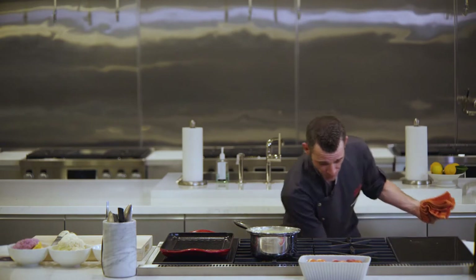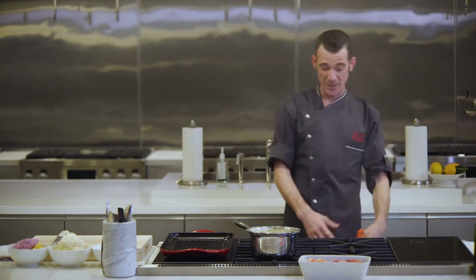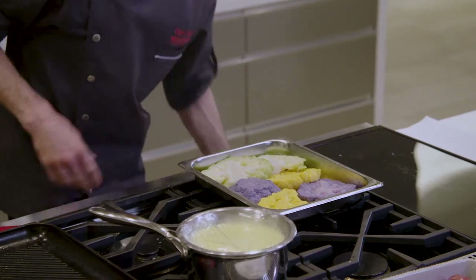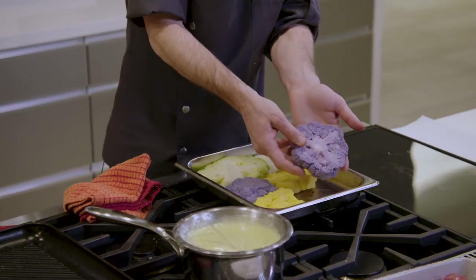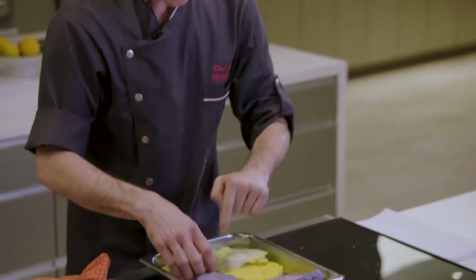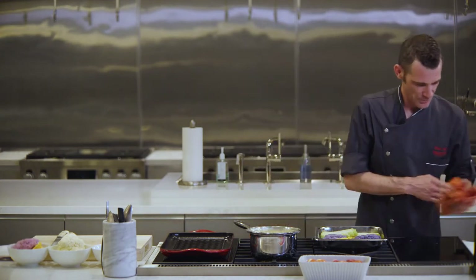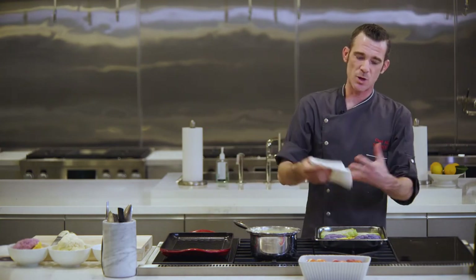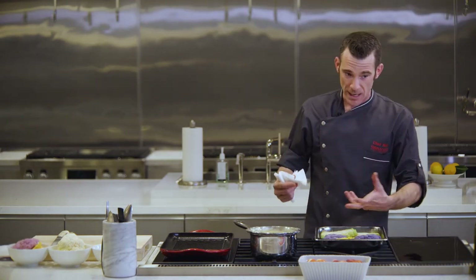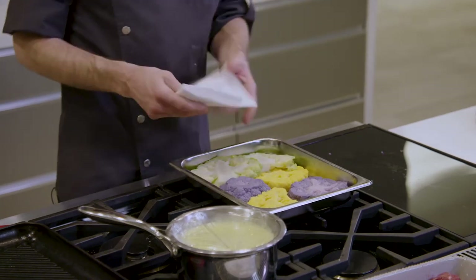So let's get grilling. I'm going to pull out the pre-steamed cauliflower — careful, our steam oven is so powerful, let it breathe, don't open it and stick your head right in there. The purple one turns kind of blue when steamed. This is the Romanesco — the green one stays nice and green. That's how you know you have a good, fast, powerful steamer: when your greens stay green, and they do.